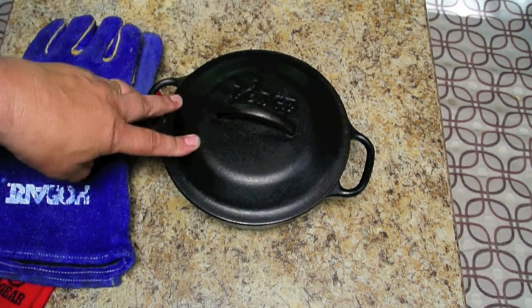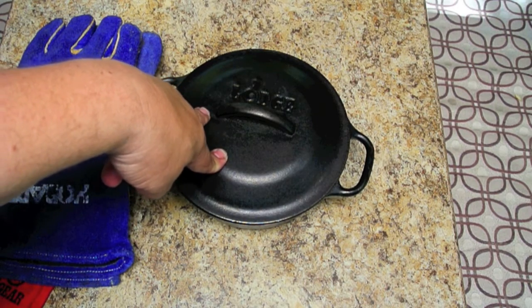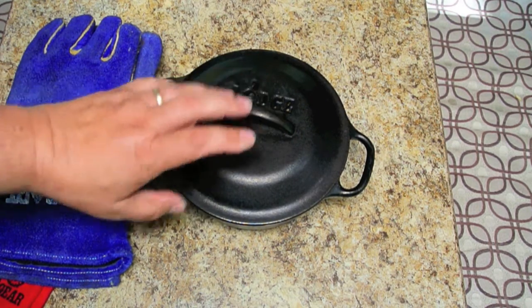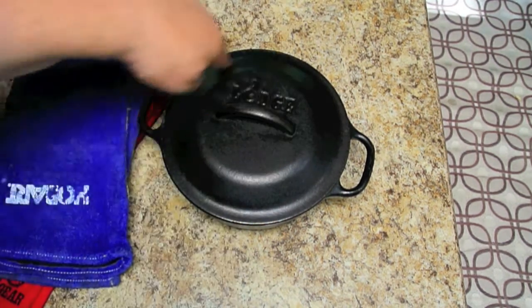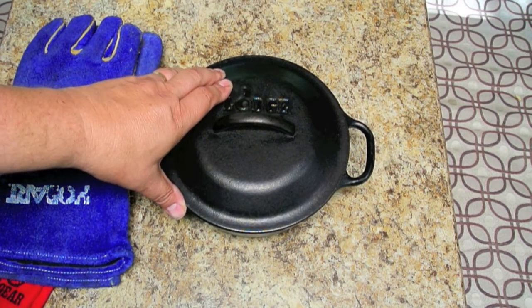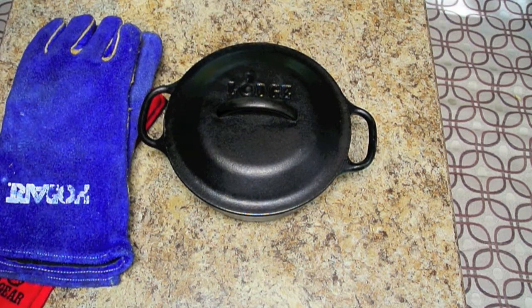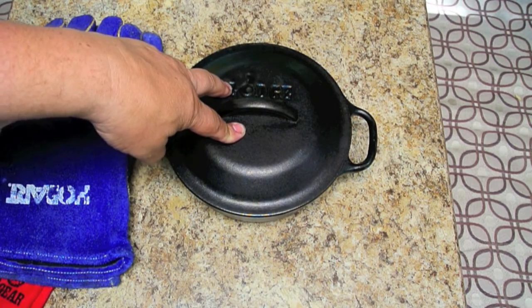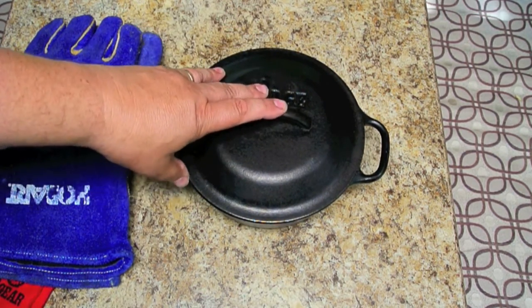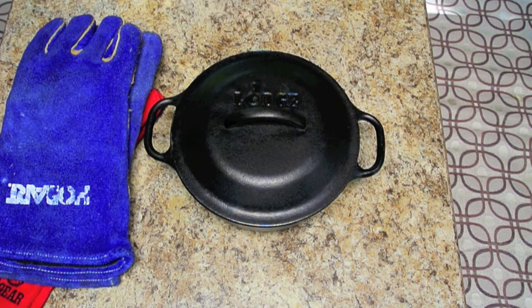If you think you're going to use the Dutch oven inside your RV's oven on an inclement day as well as out in the coals of a campfire, consider buying the style that does not have the feet and does not have the ring, because they're not as tall and may fit in your oven better. But if you're going to use it exclusively on the campfire, consider one of the other ones. We also use the inside oven sometimes for things that are a little more temperature sensitive, since you can better control the temperature. Anyway, try one if you've never done it before — you'll find the food is much better.